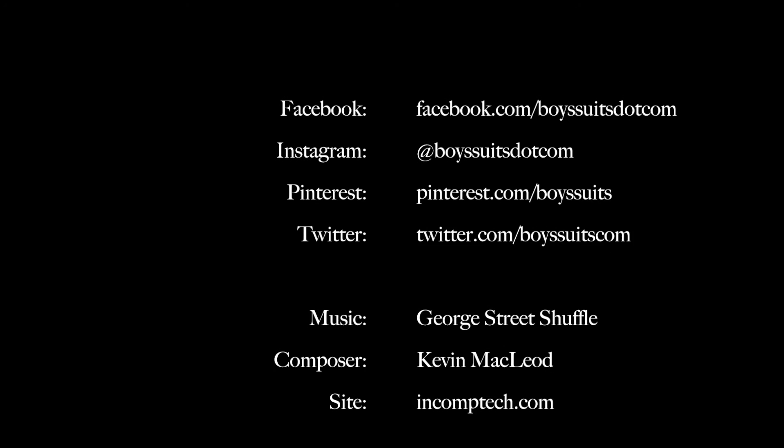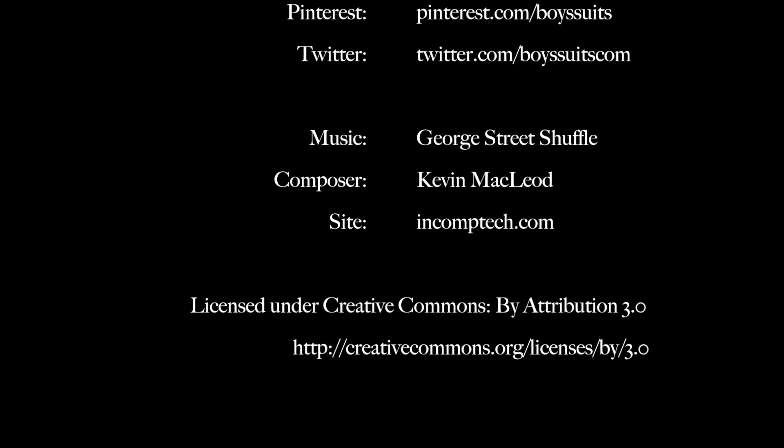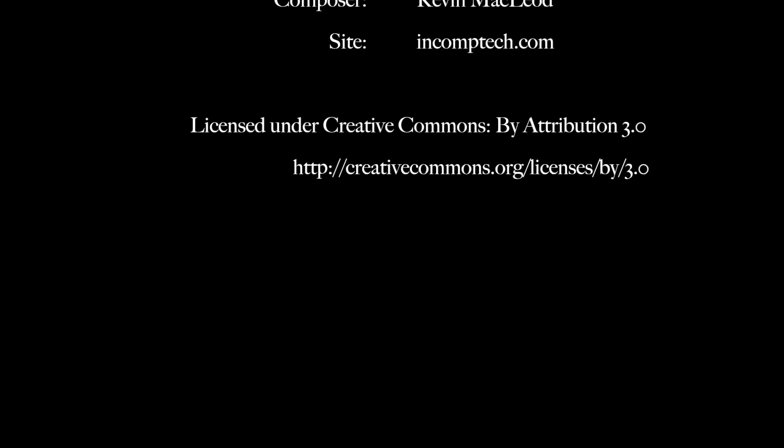Now you should be equipped to lace up your new shoes or any other pairs you have already. Thanks for watching, and be sure to like and follow all our social media pages to stay up to date on everything at BoySuits.com.